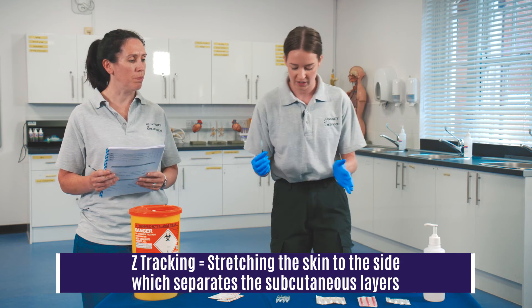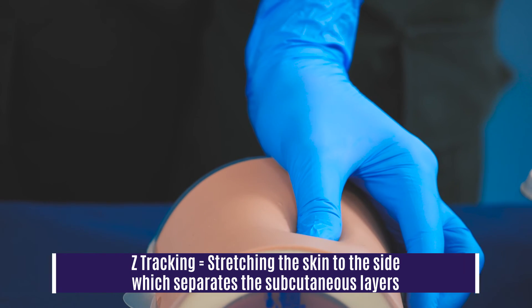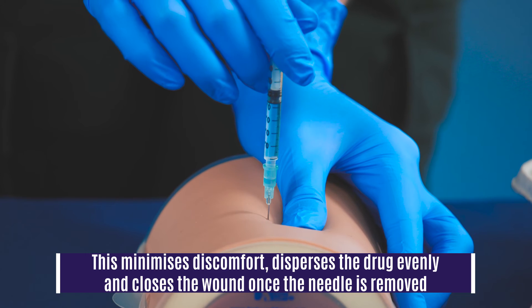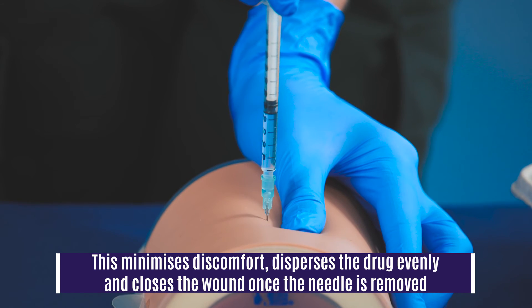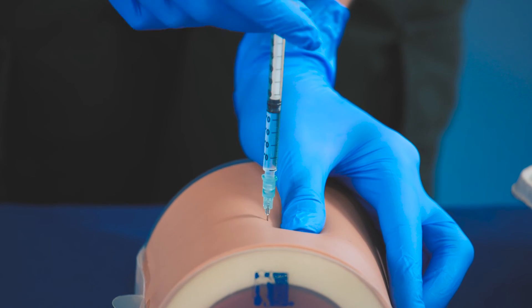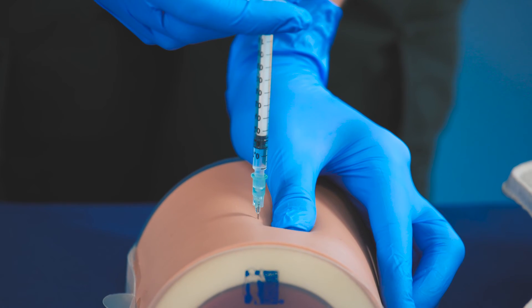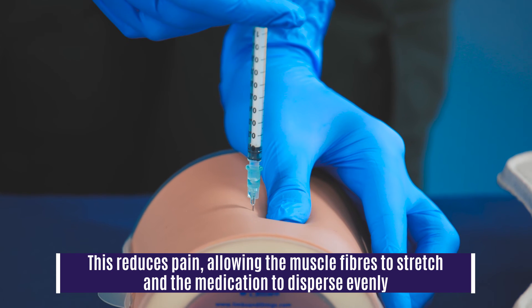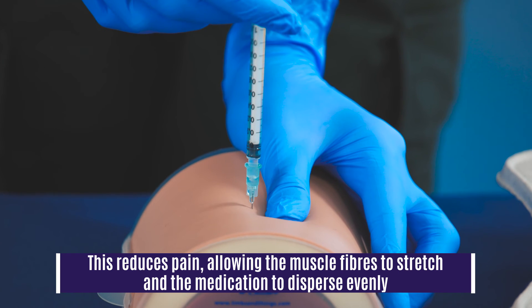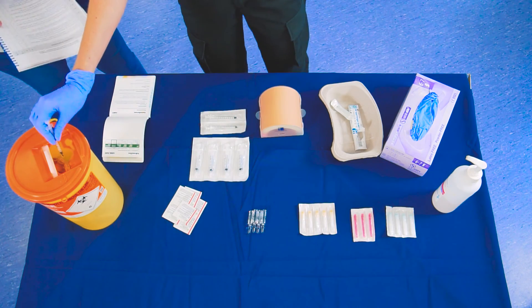Using the Z-tracking technique, with the hand you're not going to inject with, move the skin to the side, and at a 90-degree angle place the needle in all the way to the hub. Aspirate slightly by drawing back to ensure you're not in a vein or artery — if you were, relocate to a different site. Gently insert all the drug over a time frame of about five seconds for this volume, which is 0.5 ml. Hold the needle in place for about ten seconds, then remove the needle, let go of the Z-tracking, and dispose of the needle into the sharps bin.